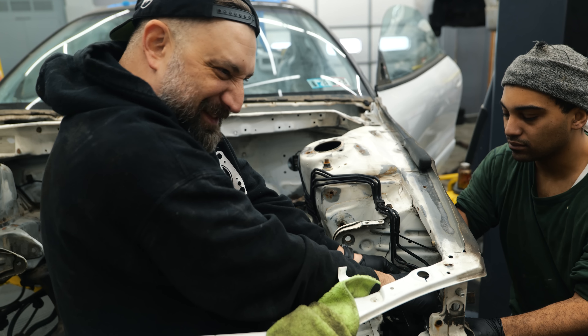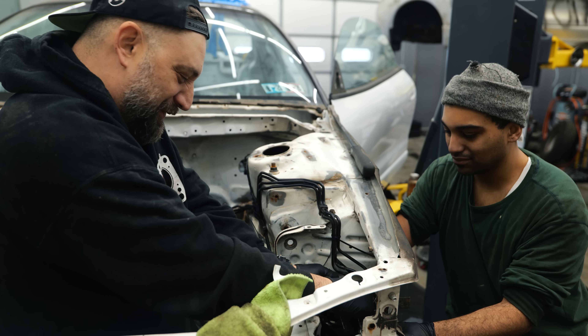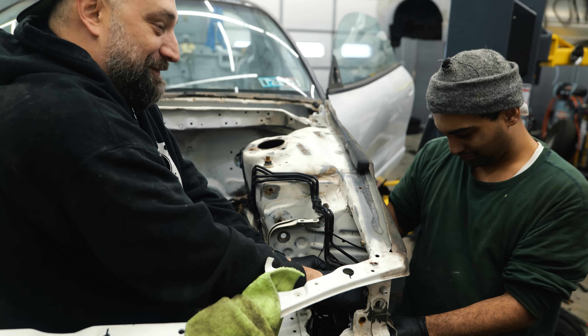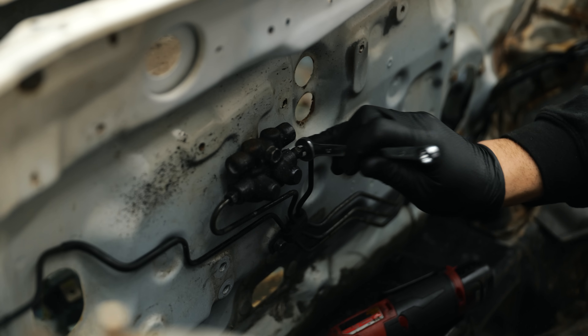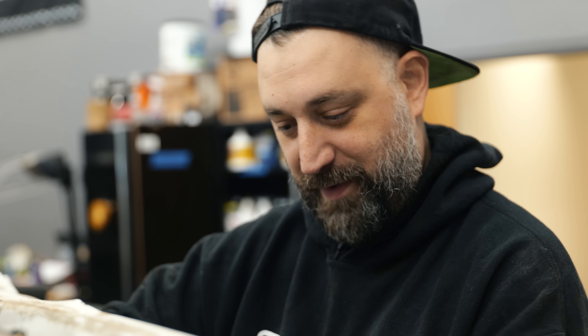Nothing like trying to get 25-year-old brake lines that haven't moved to go back in their home. Our ABS lines are in tight. Prop valve in.